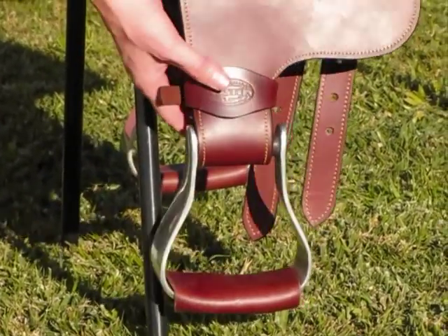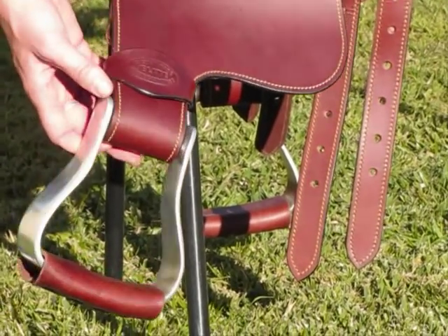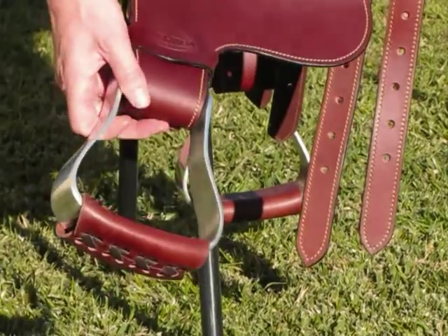It has aluminium stirrups. These are a wide 5 inch stirrup which means they're fantastic for a large boot. They're nice and wide and heavy duty.